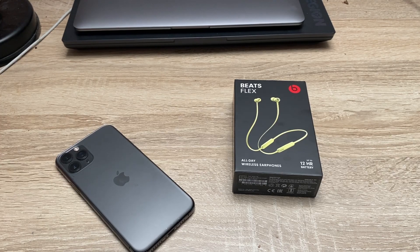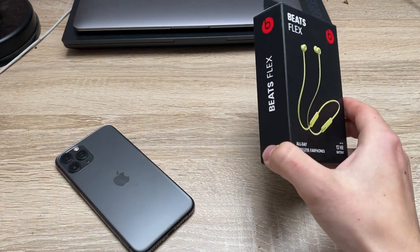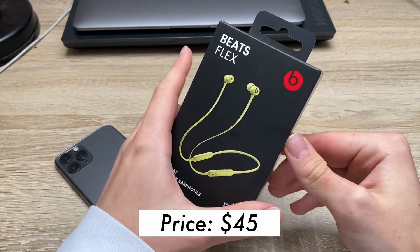Hello everyone, it's me ZaronX and in this video we're gonna be unboxing the Beatsflex headphones. I bought them today and I would like to unbox them and review them for you.